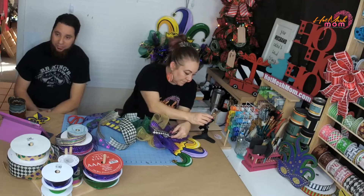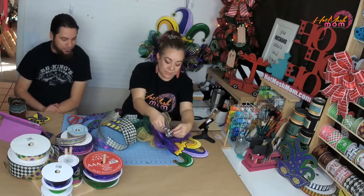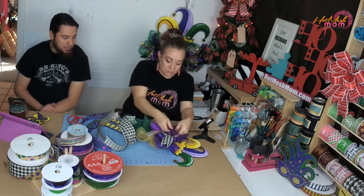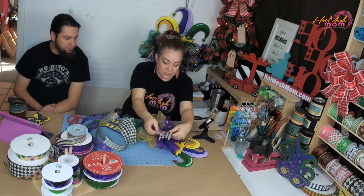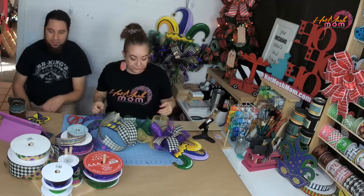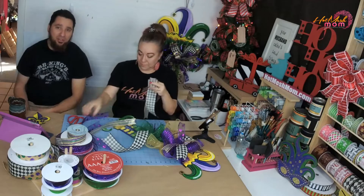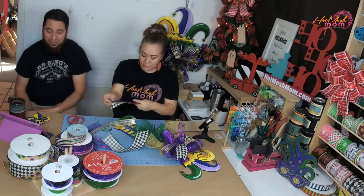I took a two-and-a-half-inch ribbon with a check pattern that has lines of purple, green, and gold on it — just to break up the colors and put some of that black on there. A lot of vets might trim toenails for free. I'd assume groomers are trained to do it, but hairstylists are trained to cut hair too and I've had mine butchered more than once.